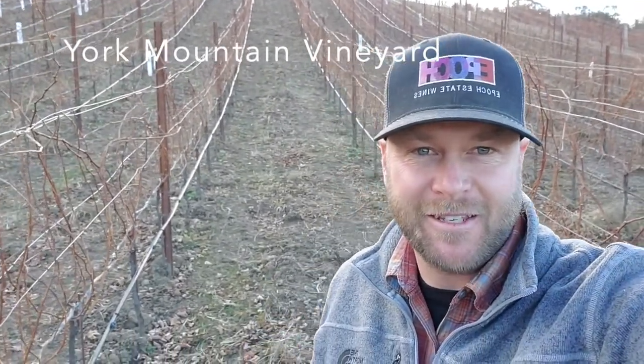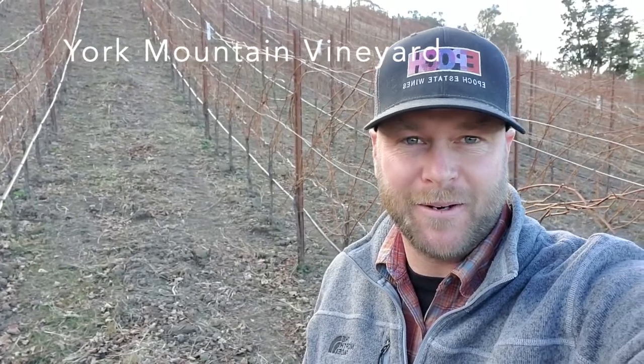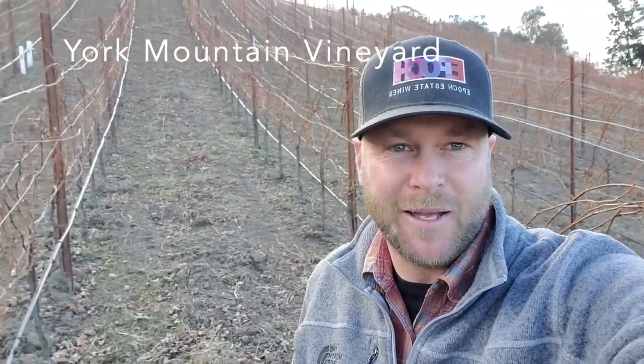It's December and we're out here in the York Mountain Vineyard. As you can see, the vines are in their dormancy period — they're sleeping. But during these winter months is when the soils start to wake up and become teeming with life. So we're doing a few things out here to help support that natural rhythm: spreading some compost, doing a specific form of tillage, and wrapping things up with a cover crop seeding. Stick around and we'll show a few of those actions.